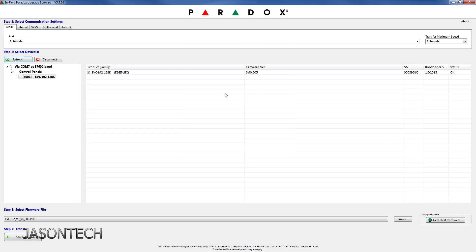As you guys can see here, it's the 128, and I do have firmware version 6.90. So we need to upgrade this to the 256.